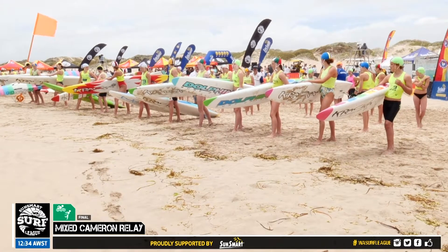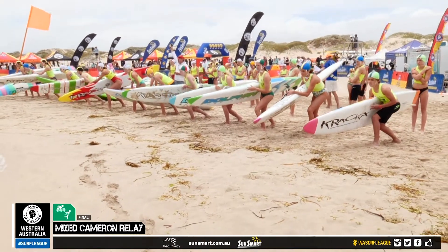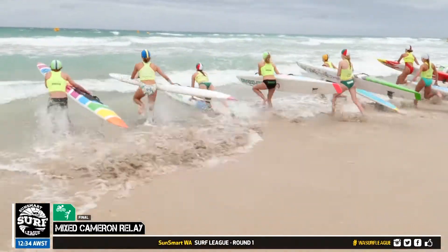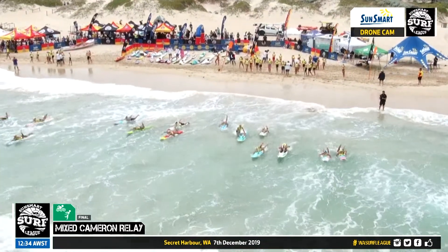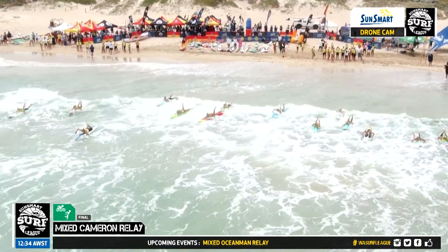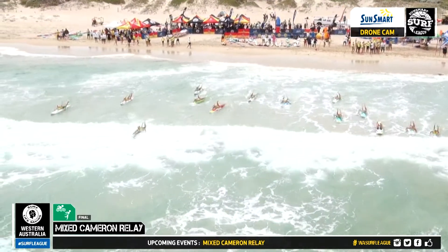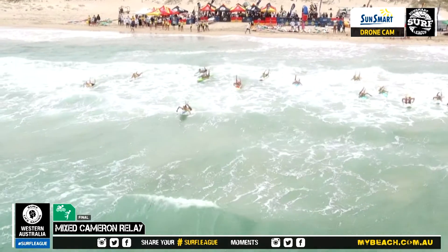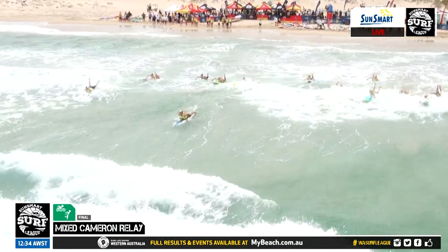Board paddlers are on the line, runners are getting set and taken down to their finish area. From our SunSmart drone you can see a reasonably even start, but it looks like one of the Trigg Island teams are getting out nicely through the first of the breaks.